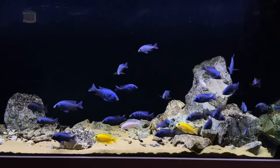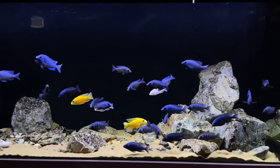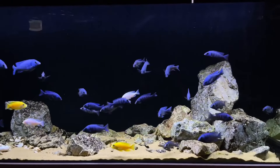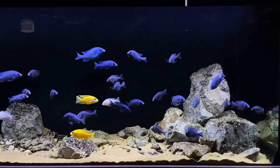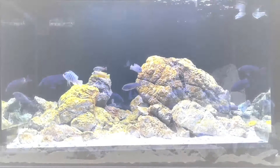Fourth, African red-eyed tetra. These two African fish are great companions in a big tank because they both like the same things in terms of habitat. Your African cichlid will not be bothered by how active this fish is and won't feel threatened either.